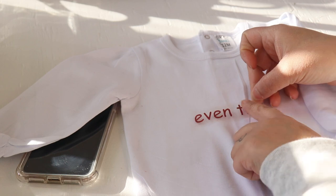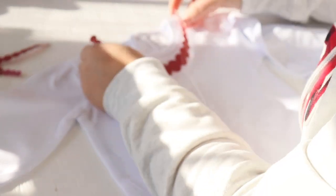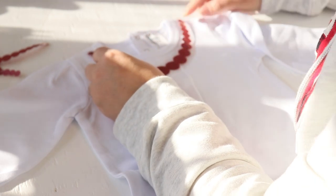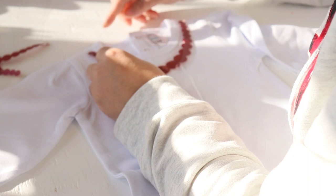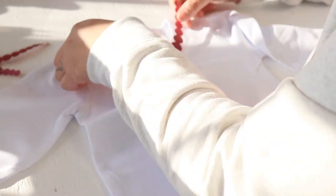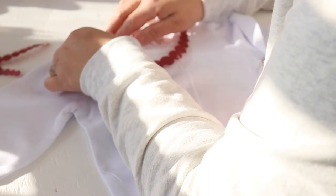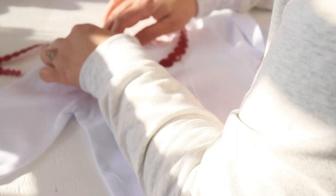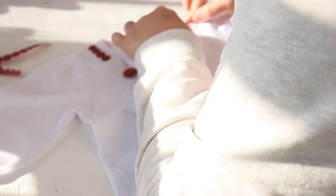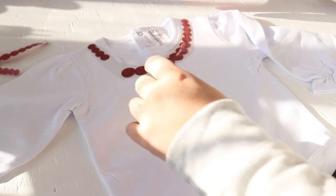Here's my top — I already pressed it. These are the pearls I've been telling you guys about. I'm going to line them up as close as I can to the top stitching of the onesie, like so. Now I'm going to take it over and press it.